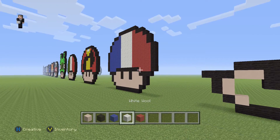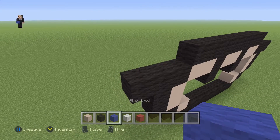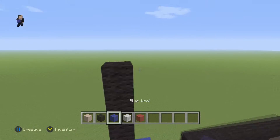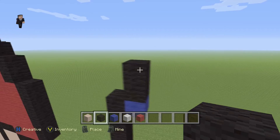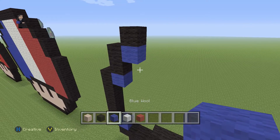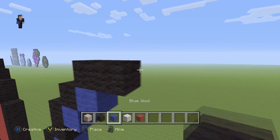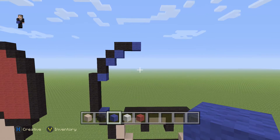Since the French flag has blue, white, and red, we're gonna begin on the blue side. We're gonna grab our blue wool, place one blue wool here, then go up by six — one, two, three, four, five, six — then a blue wool with two black wools, then a blue wool with one black wool. So remember: six, two, one. Then we're gonna place a blue with two black wools going towards the right, and one blue wool.